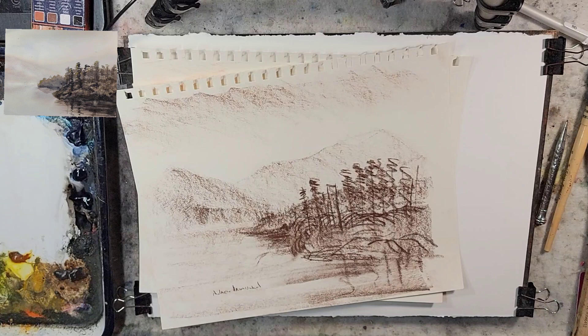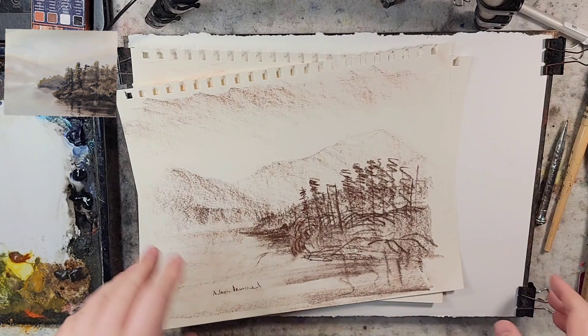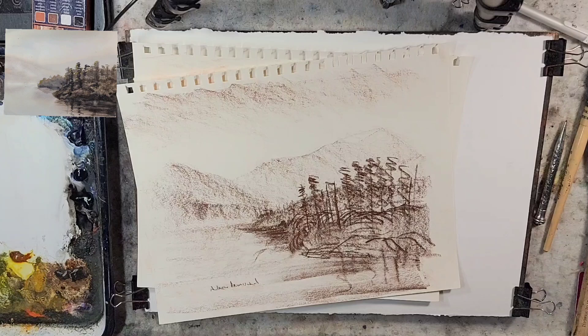Hello and welcome to Andrew Broussard Watercolors. Today we're going to do a fast and loose watercolor tonalist landscape painting, and this one is going to have a little bit of a different beginning than my other watercolor videos.